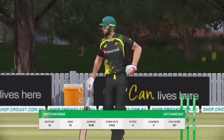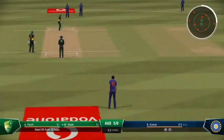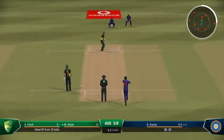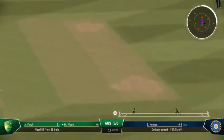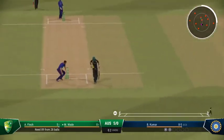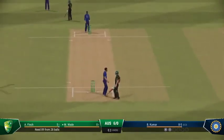Wade is new to the crease — they'll be keen to feel bat on ball early on. Ease through the field; there'll be runs here. And with that, they're off the mark.